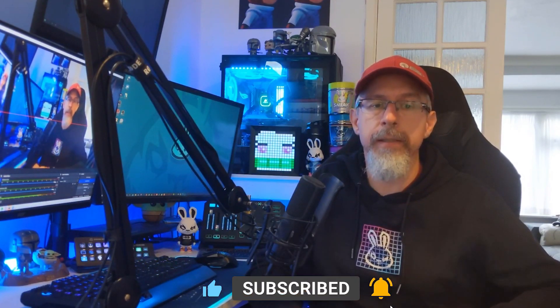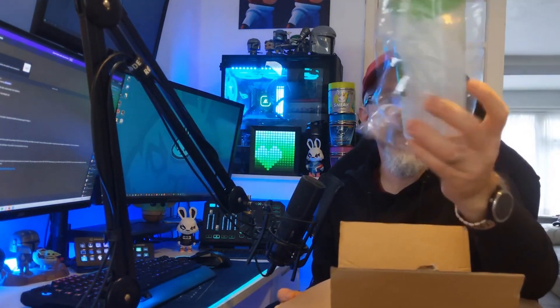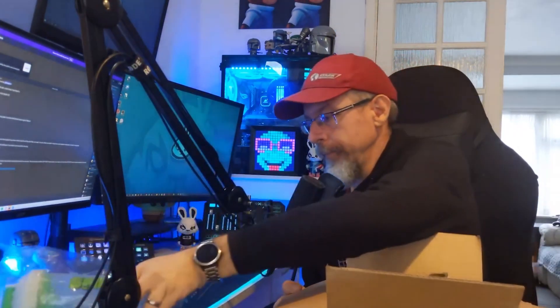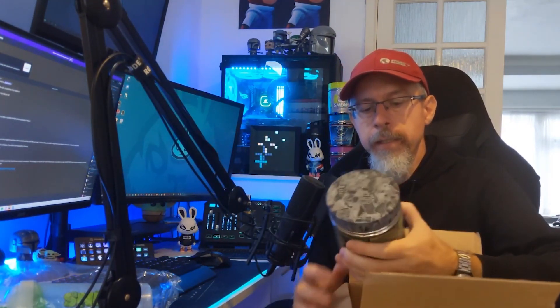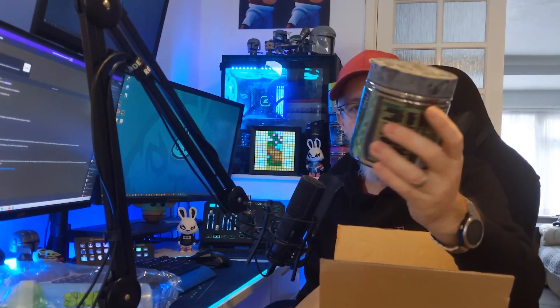Fabulous. I just opened the box — let's see what we've got. We've got one Sneak Deep Secrets shaker, and we also have, more importantly, one Sneak Deep Secrets tub of a delicious flavor. I haven't opened this or tried it yet, so that's interesting to see what it's like.